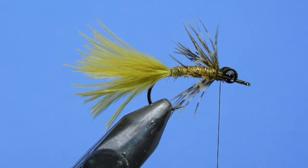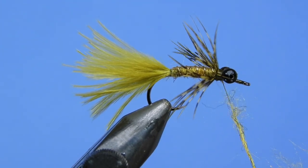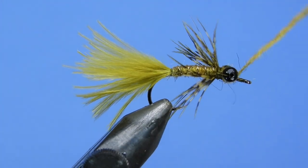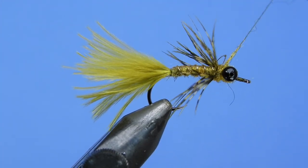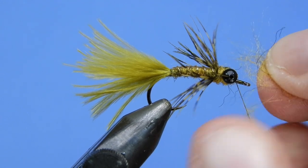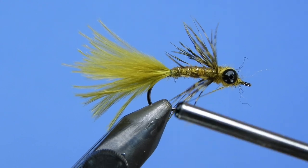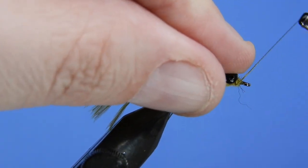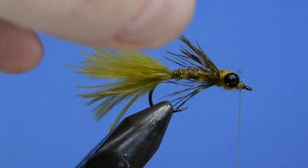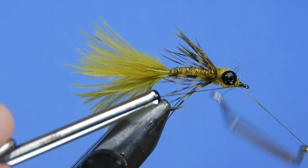To finish off the fly we're just going to add a little bit more dubbing — a thin noodle, just enough to figure it through the eyes and build a little body in front of the collar. Add just a touch more right in front of the eyes to complete the silhouette. Then all we need to do is add a whip finish and a little bit of head cement to really secure that. And there's your basic Flashback Damsel nymph — a great little stillwater pattern.